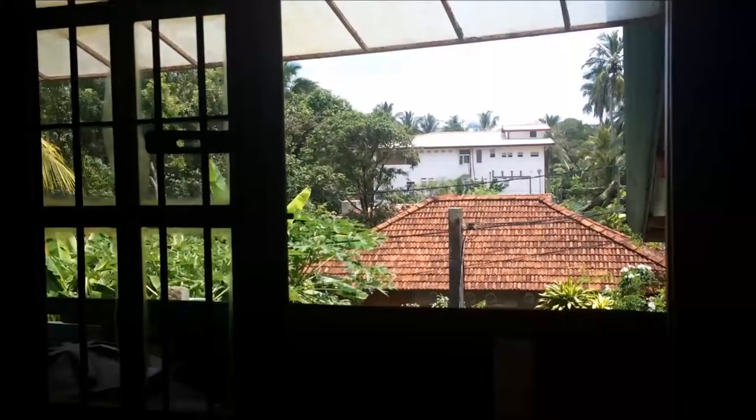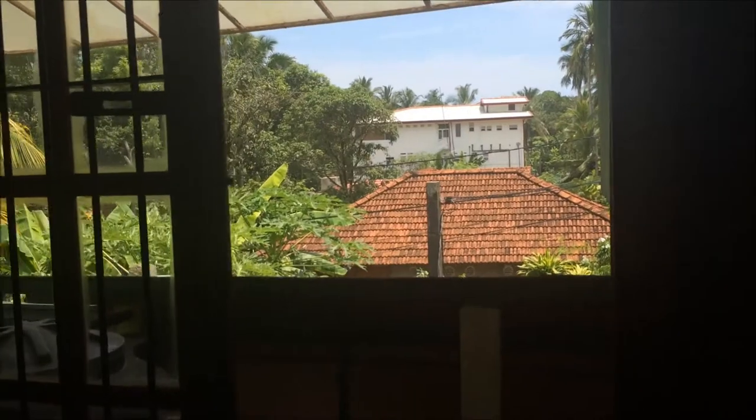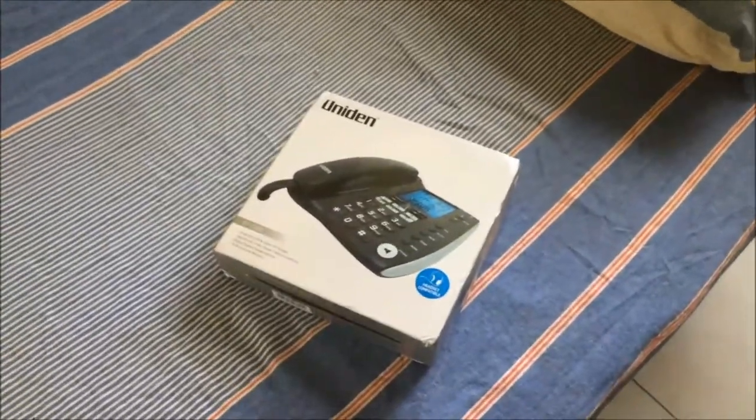It's a messed up afternoon in Sri Lanka. There was a real massive thunderstorm last night, and my computer burned up early in the morning. Had to get the power supply replaced. After I came back from getting the computer fixed, the postman brought me this.